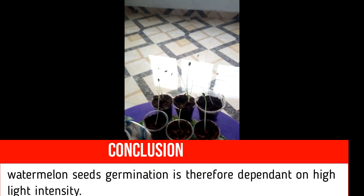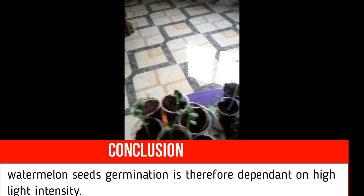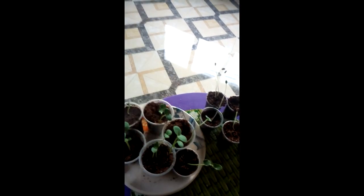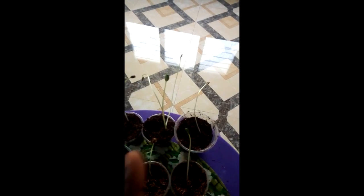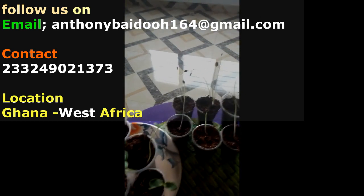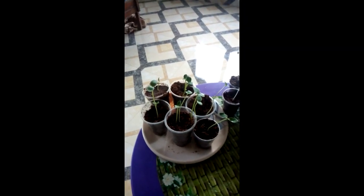Therefore, it is advisable that when planting watermelon, you need to plant it under direct sun rays. This one is growing upright, directly towards the sunlight, but these ones are growing diagonally towards the source of light. So far, these are our findings on watermelon seeds. We shall plant all these seeds in the field and look at their performance. Thank you very much.